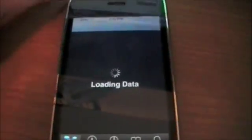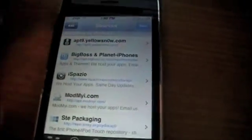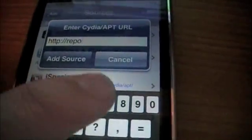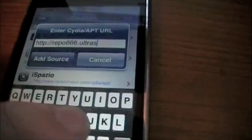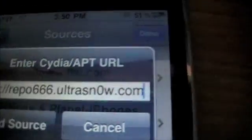So what we're going to need to do is open up Cydia — go ahead and turn off 3G, then open up Cydia. To have Cydia, you do need to be jailbroken. Now let's go to Manage, and we're going to need to add a repo. Hit Edit, then Add, and type in the URL. It is HTTP — I'll have this in the description. The address is repo666.ultrasnow.com — note that the O in 'snow' is actually a zero. So it's repo666.ultrasnow.com. Then hit Add Source.